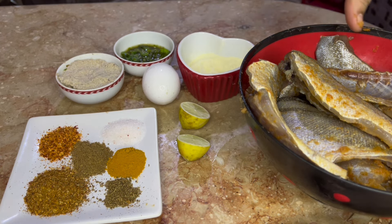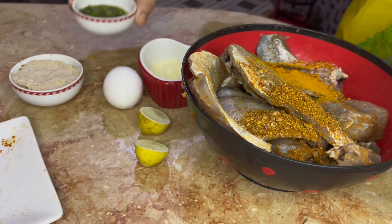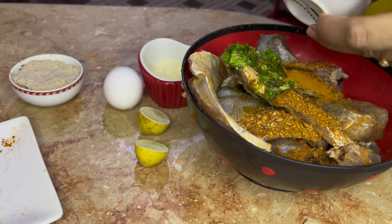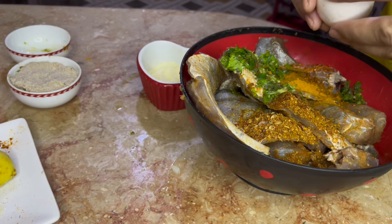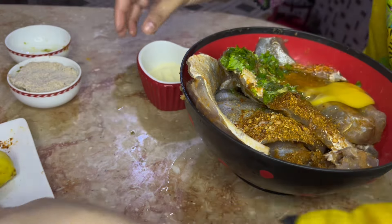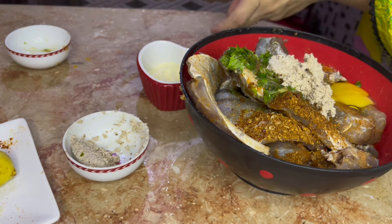Now we mix everything together. All the masala is mixed well. Let it sit and absorb for a little while.